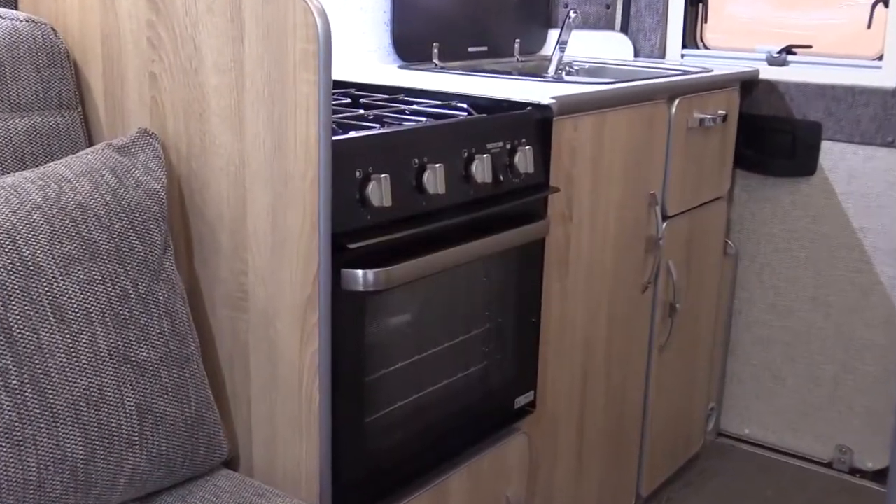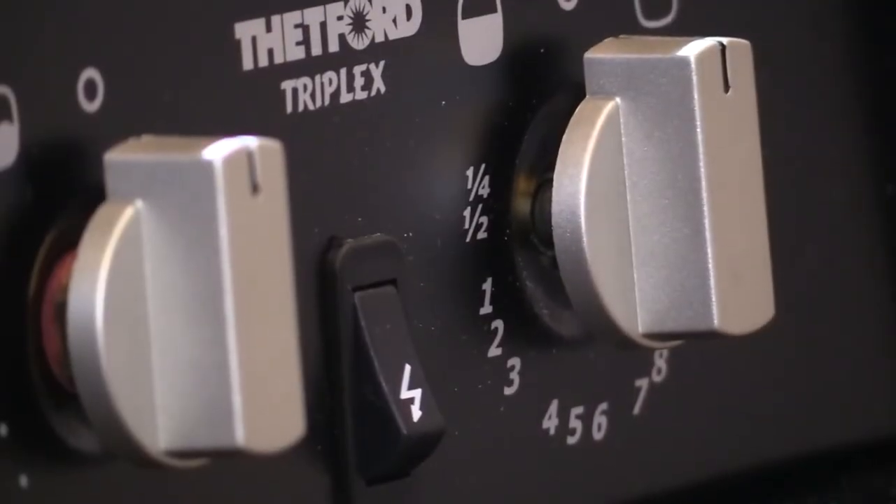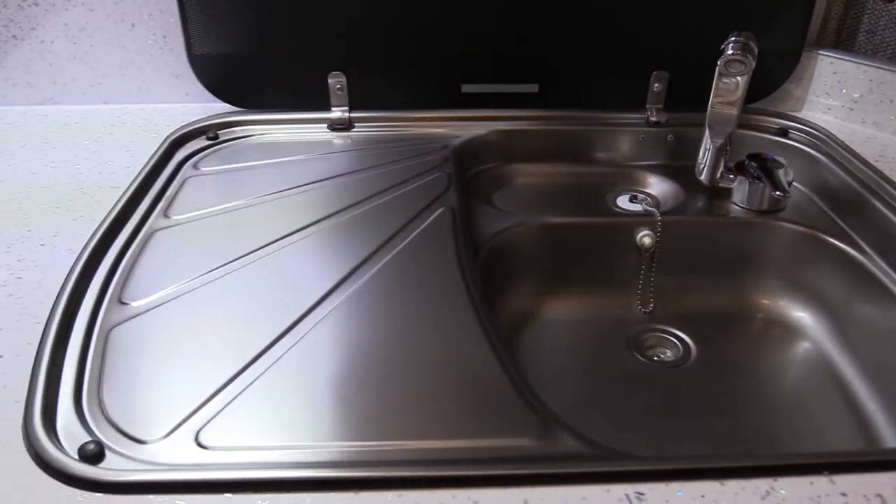The kitchen area features a three burner hob and an oven grill. The sink also has a drainer and the useful drop down worktop adds additional workspace.